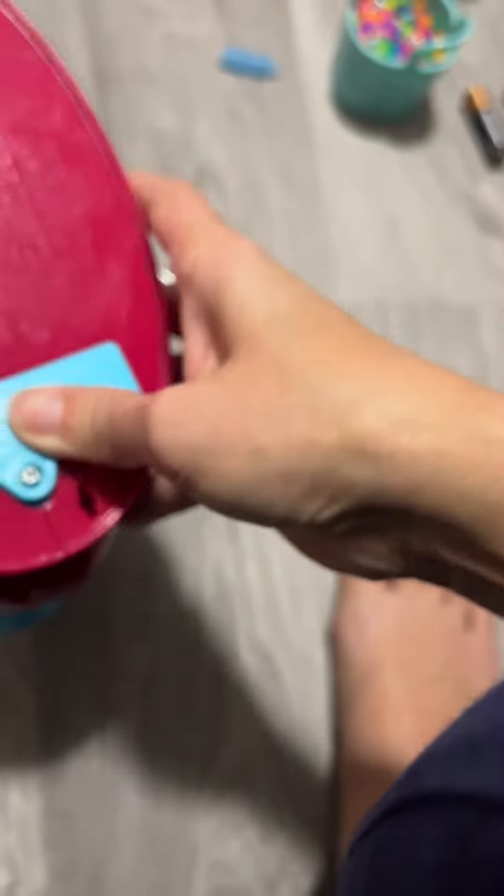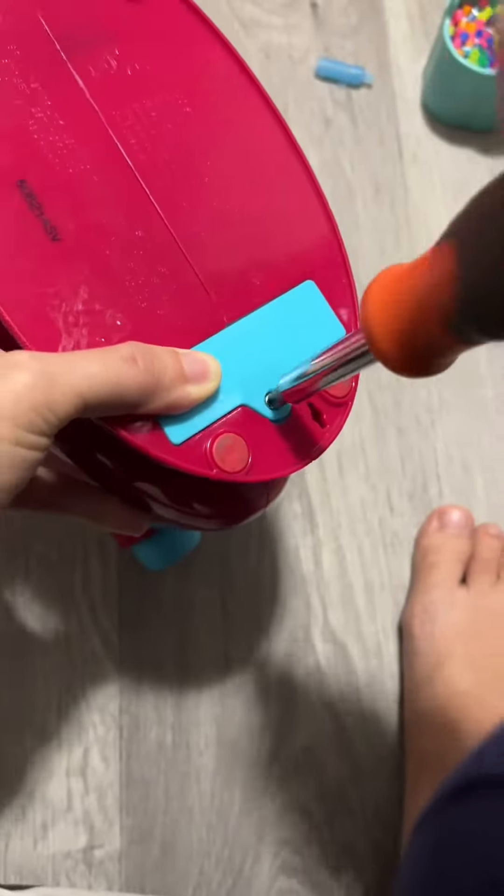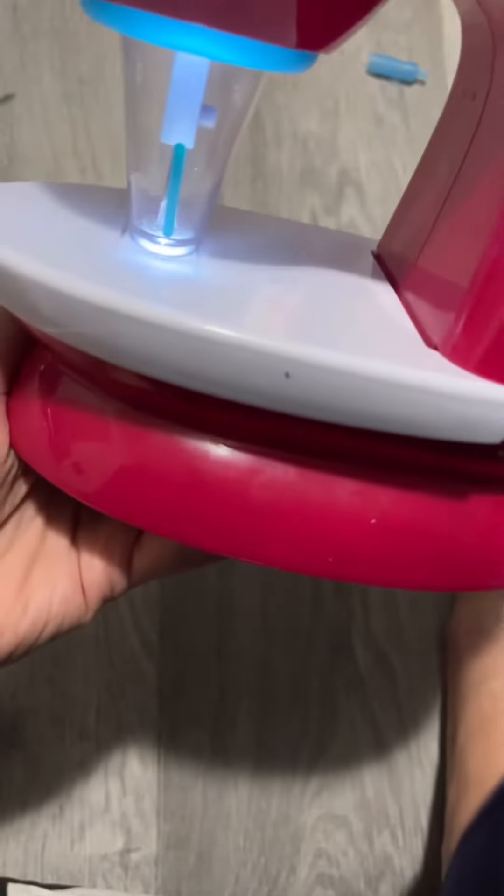Then you're gonna put the screw back in, just tighten it with the tool you used to open it. And then you're gonna have to turn it on and off with the black button on the side. As soon as you're done, your machine is ready to go.